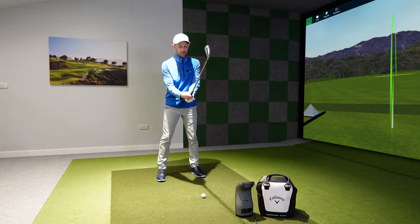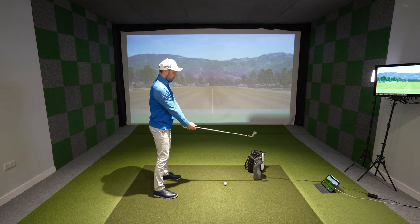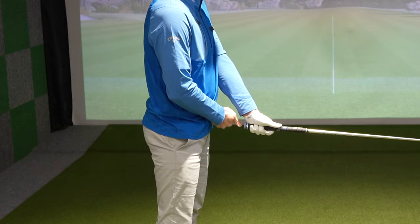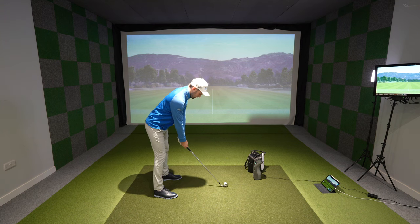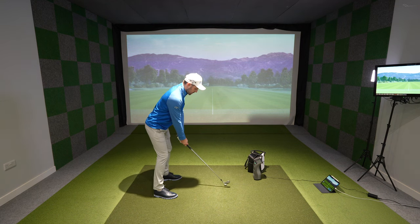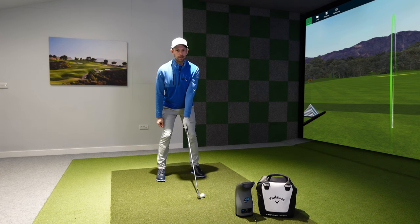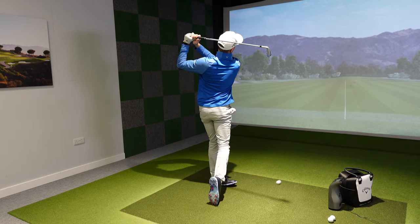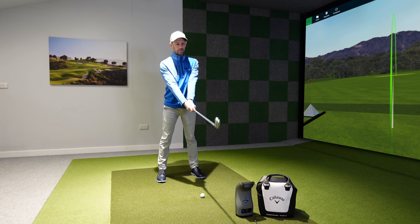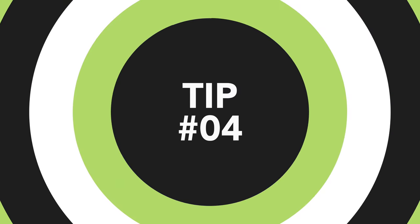Here's a super simple drill: set yourself up with the club parallel to the floor, grip it right in front of you with your arms about a fist away from your belt buckle. Once you're in that position, tilt from your hips until the club hits the ground, add a bit of knee flex, and that's your solid golf posture. My toe is a little bit up in the air — really basic to get a good setup position.